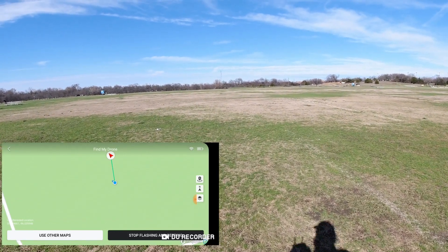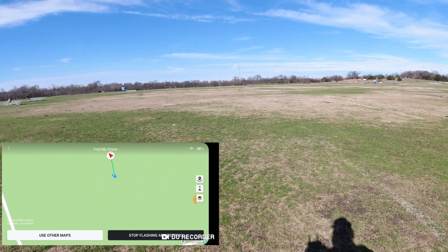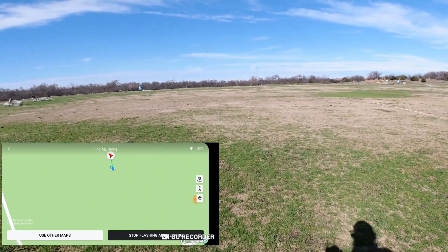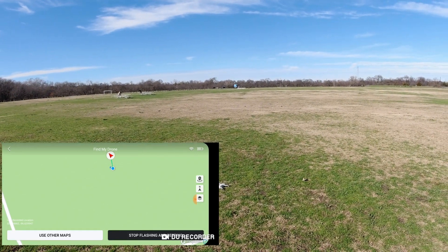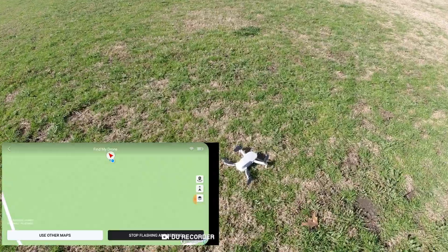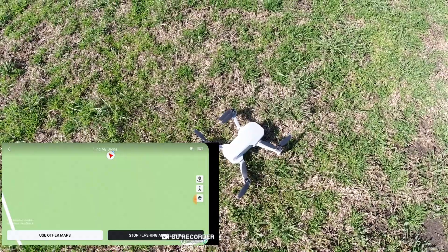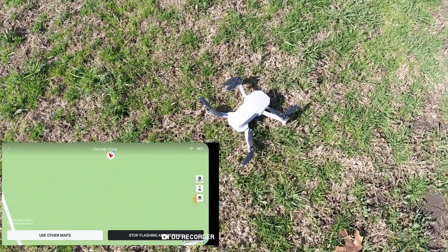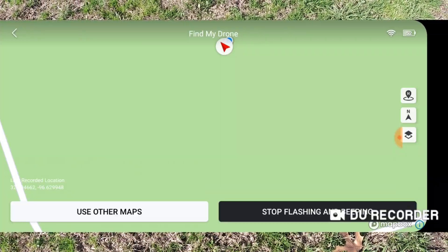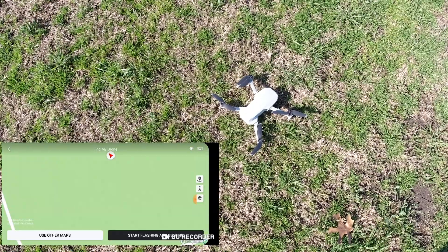I can see it — I'm guessing it shows up in the video — but let's say that you couldn't and this was all heavy weeds. Listen as I get closer: the drone is making a beeping sound to help you find it. The lights are also flashing on it. Now that we've found it, all I have to do is hit stop flashing and beeping, and it's stopped making its noise and it's ready to go.